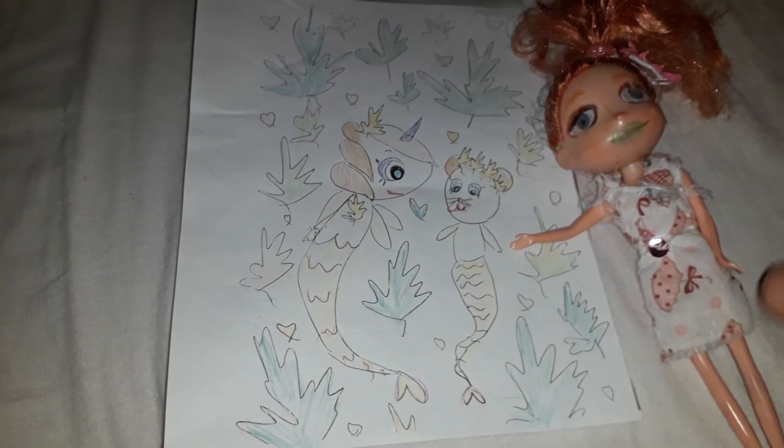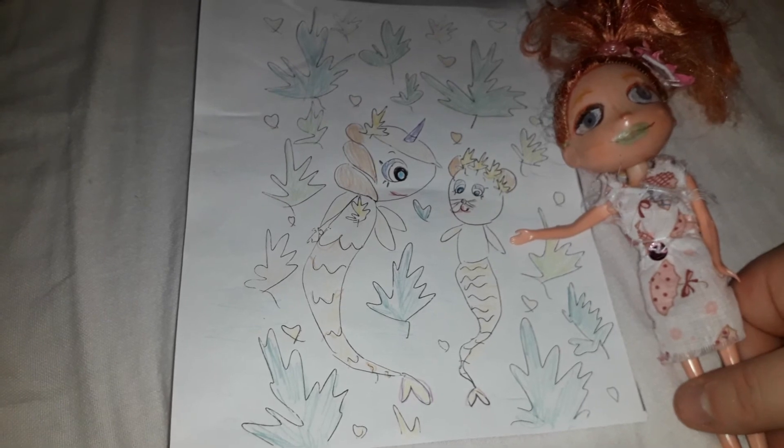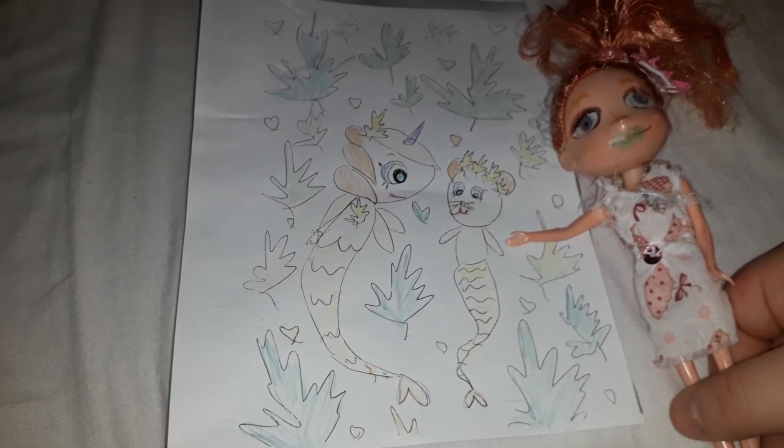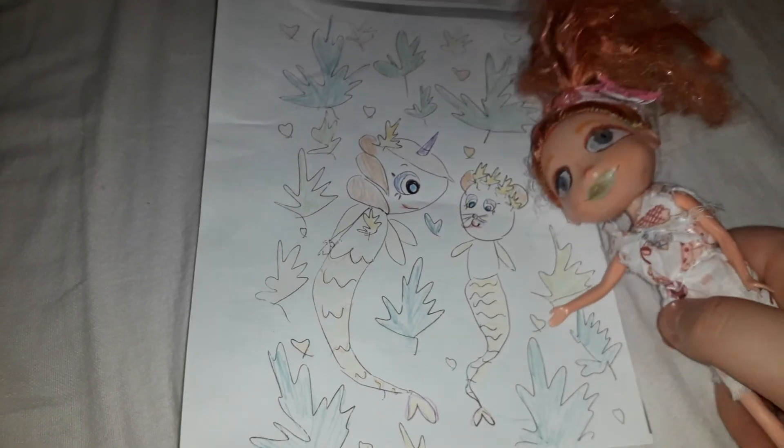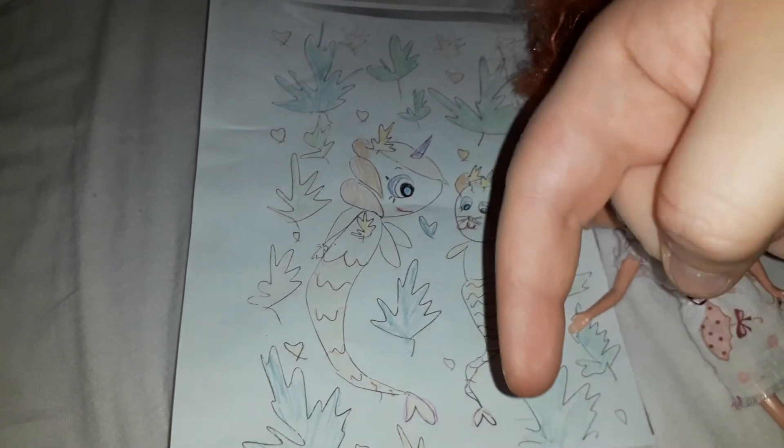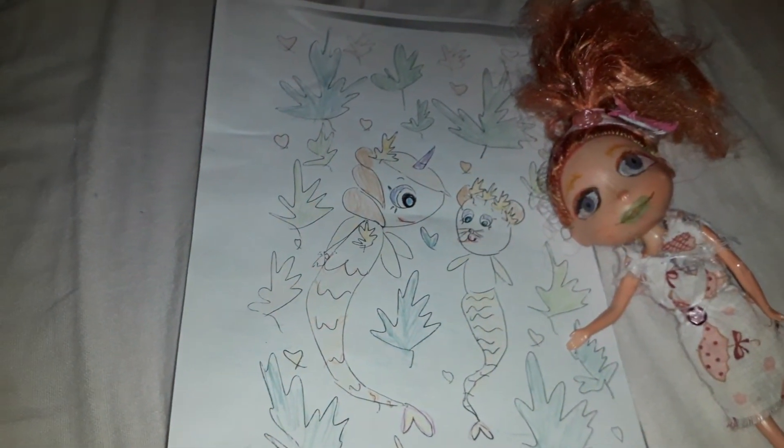So what do you think of my dad's page that he colored? Tell me in the comments below. If you like this video, please make sure to leave a comment, give it a big thumbs up, and subscribe if you haven't already. Bye, see you in the next video!